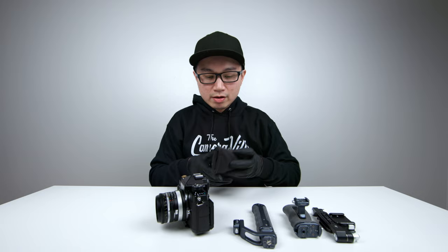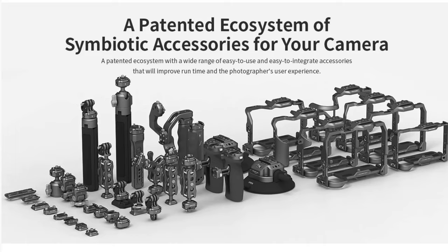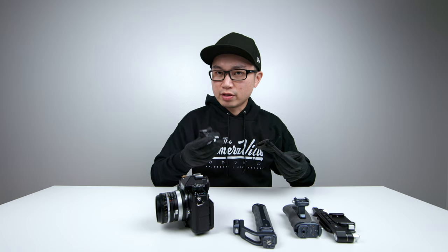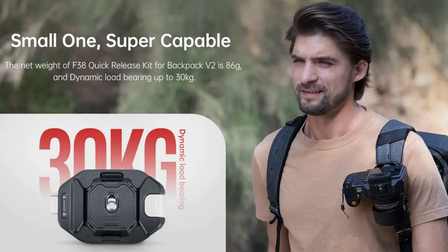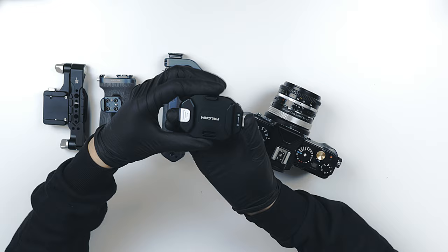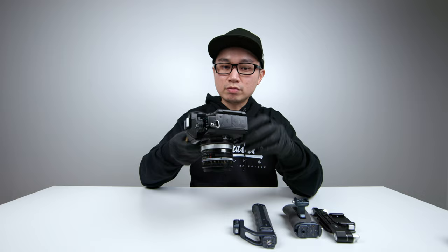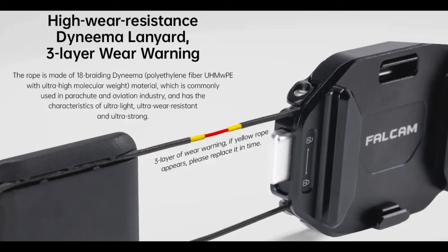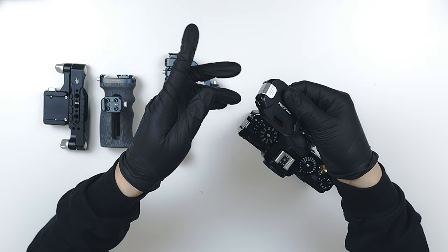This is a bonus: once you integrate into the Falcam system, all their accessories work together. Here's another accessory that works with the plate that comes with the half cage. You get a button to unlock the plate — works just like that. You can also push it down to lock it so it can never be accidentally popped open. That is a pretty cool feature.